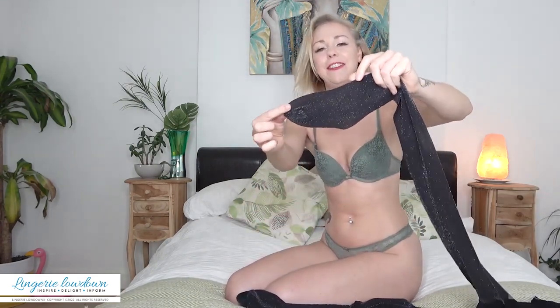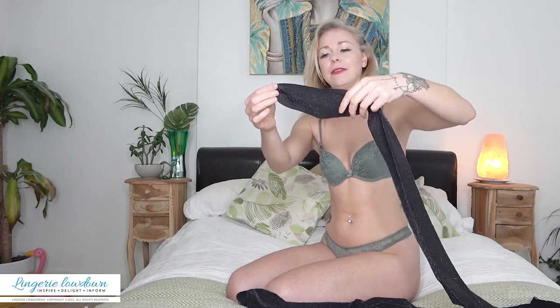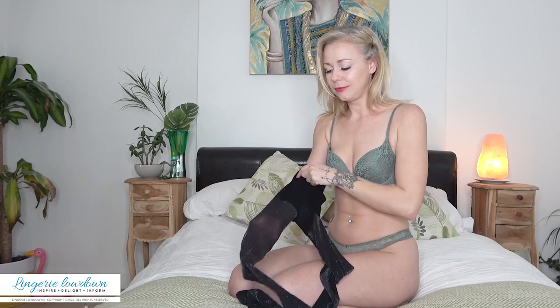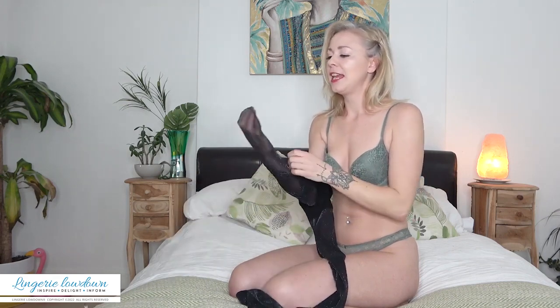The packaging — they come with shaped feet, which I really like because this prevents baggy bits around your ankles. It just gives a much better fitting. There are no seams all the way down the panty hose, and then on the toes there's just one seam across the toe.